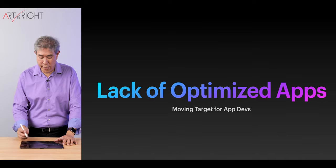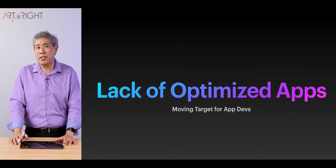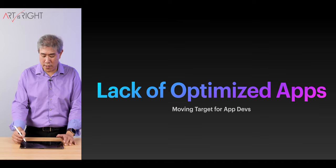A lot of what we're seeing right now with M2 has to do with the lack of optimization. It's not really utilizing the chip very well at all, and that accounts for much of the performance degradation we see relative to, for instance, the M1.